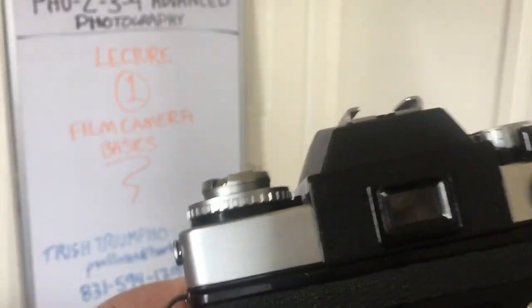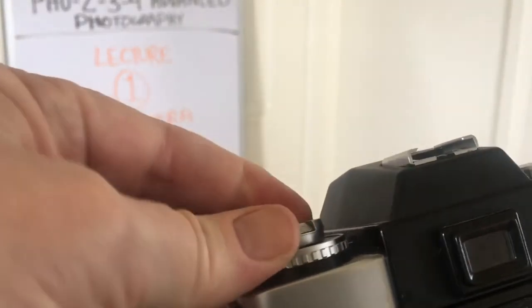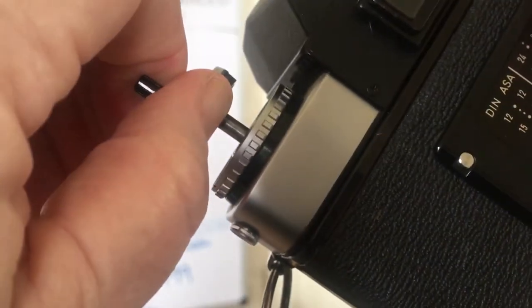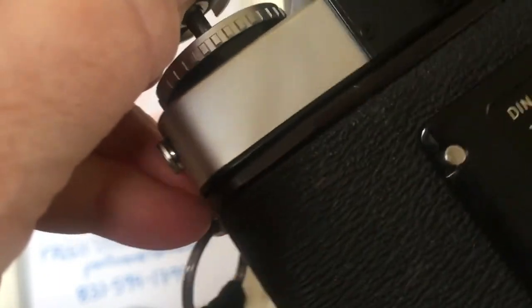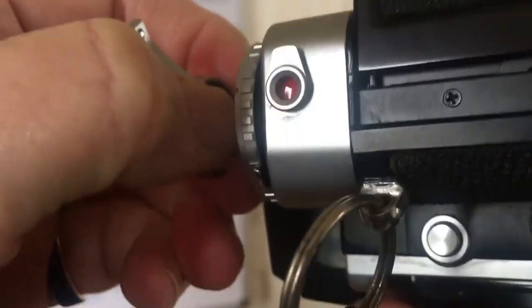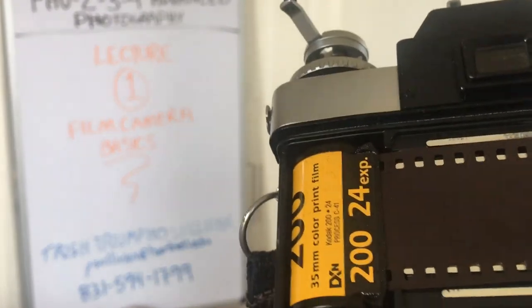If you want to take your film out, you pop this up. Let me see if I can hold the camera so you can actually see — you should be able to hear it pop. There it goes. So that's the back of the camera. You'll notice I have some film in there.